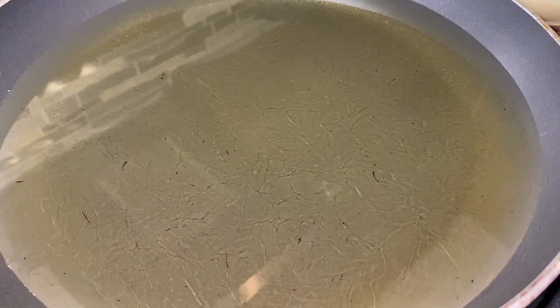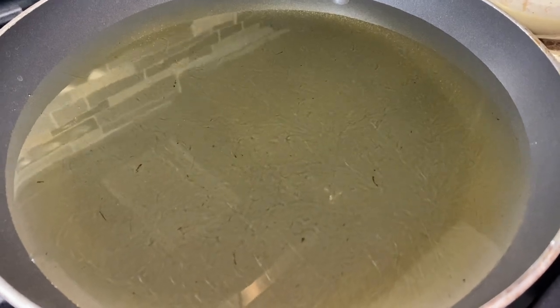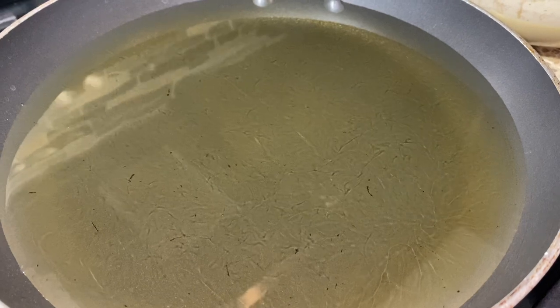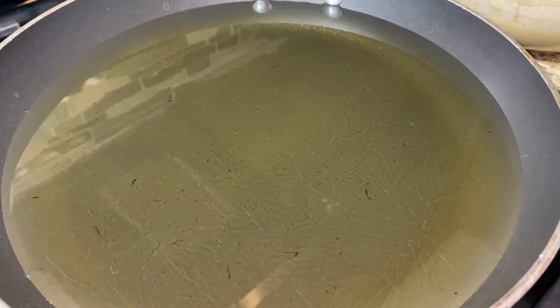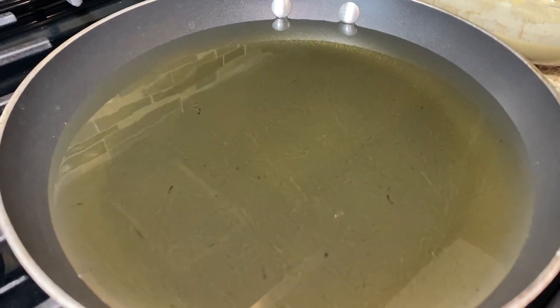I'm preheating the oil — make sure it reaches 350 to 375 degrees Fahrenheit, medium to high but more to the medium side. Now let's go ahead and fry our fish. Make sure to have a plate with paper towel so you can place your fish on there after frying.